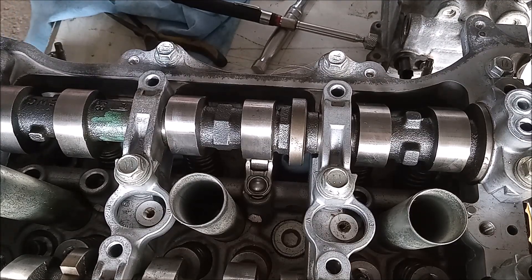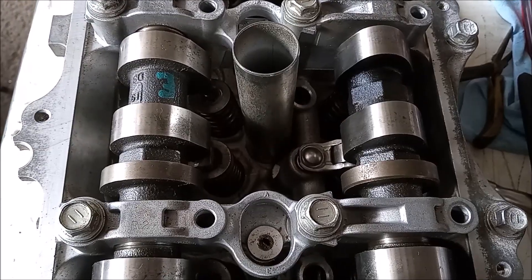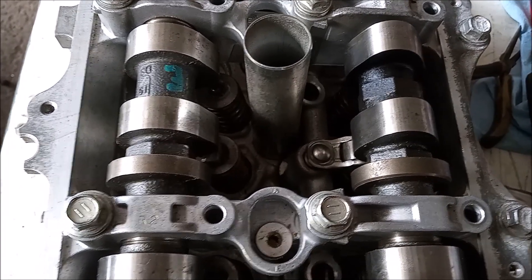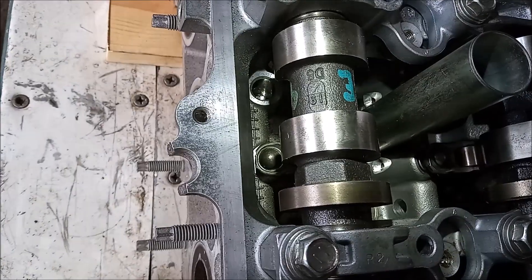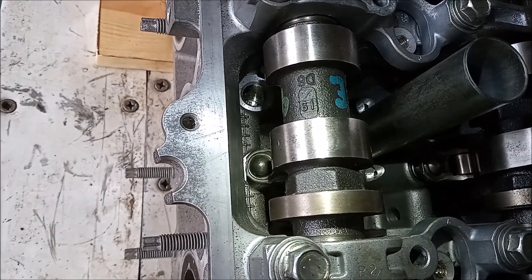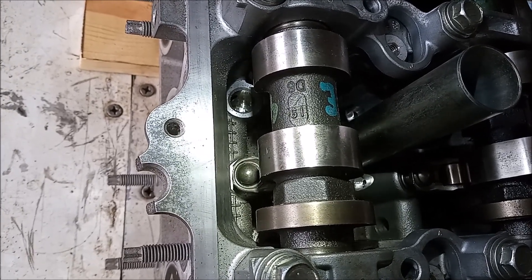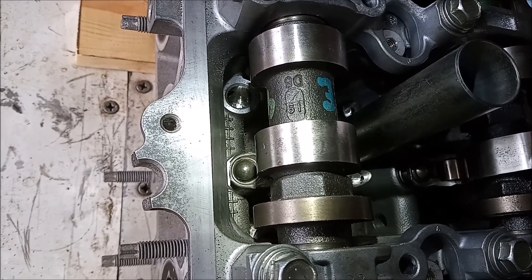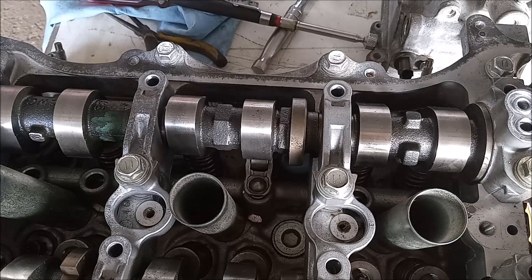That was a quick rocker removal and reinstallation. I just did this on the intake side. On the exhaust side, it's a little bit more involved — the geometry is different, which makes the rocker a little bit more difficult to reach. I'll cover that in a future video. Hope you enjoyed this video, thanks for watching.